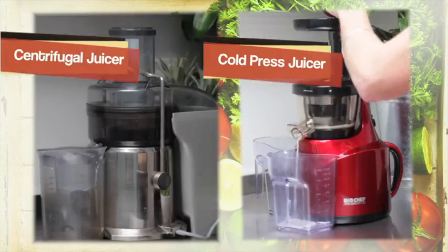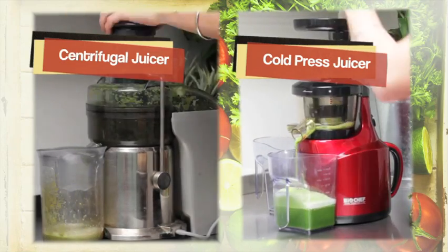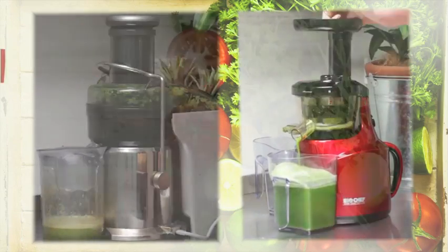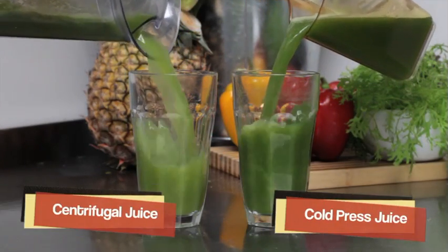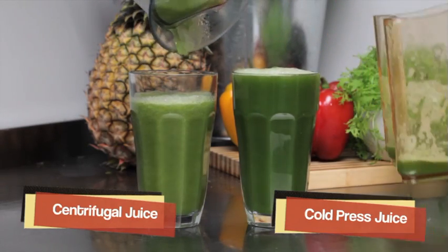Now let's compare the extraction of the two juices. The squeezing motion of a cold press juicer results in much less waste and in turn gives you much more juice. Not only will you extract more juice from a cold press juicer, you will also notice the health benefits, with the maximum amount of nutrients and enzymes being absorbed into the body.